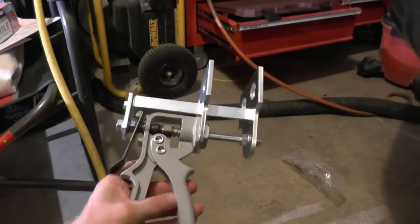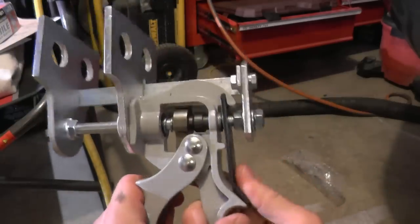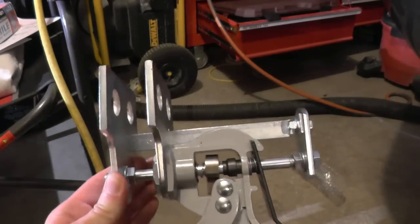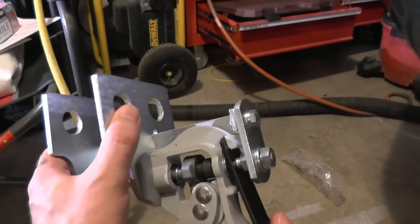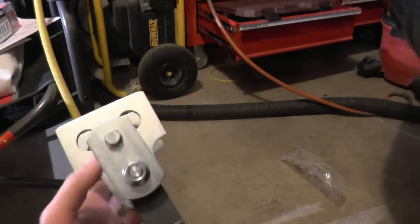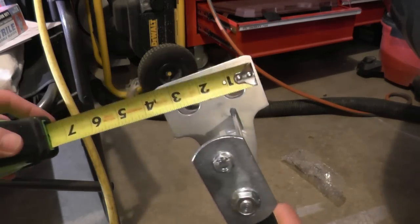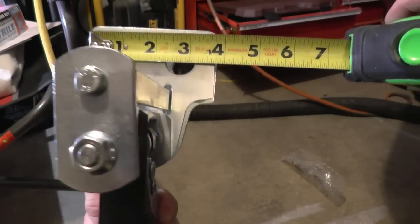This is what it looks like. There's actually a video you can watch on how to use it. You press this to push the piston back. It's metal construction, but I don't think everything is metal.